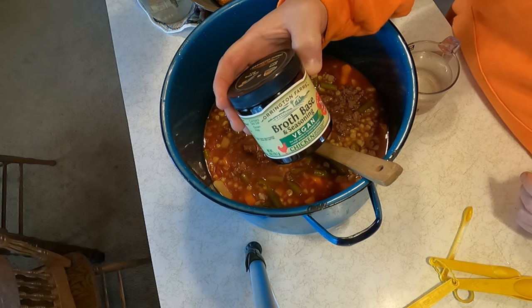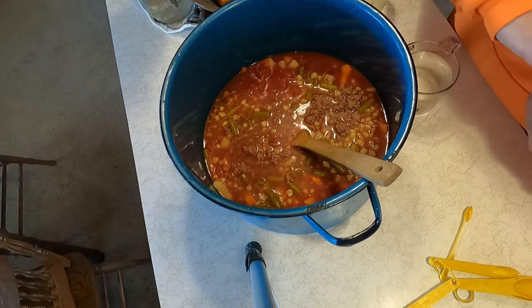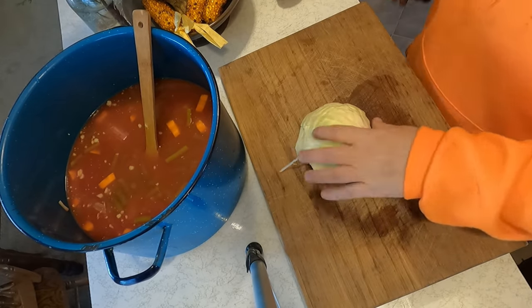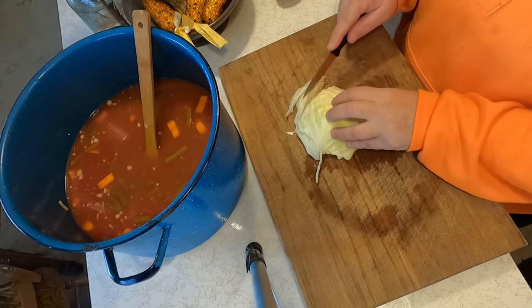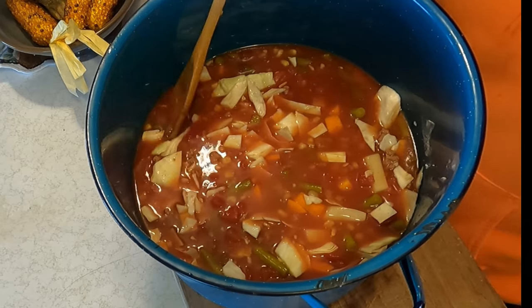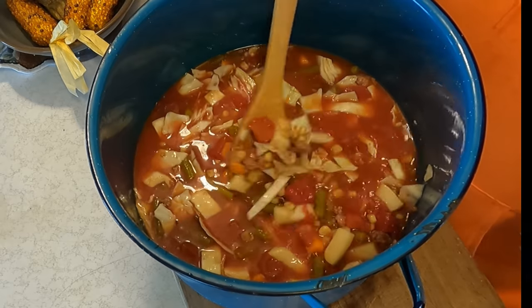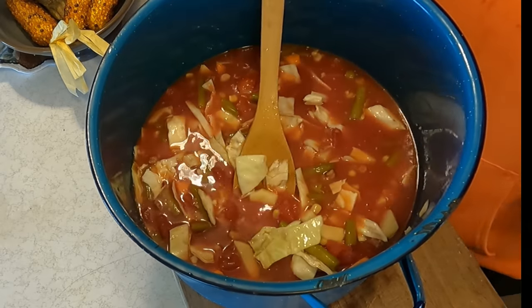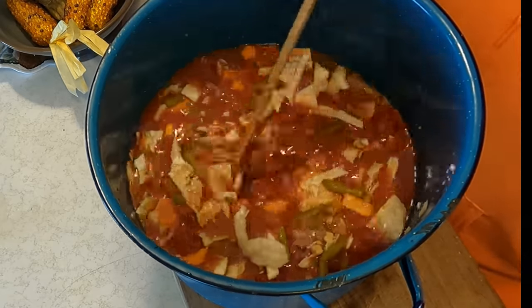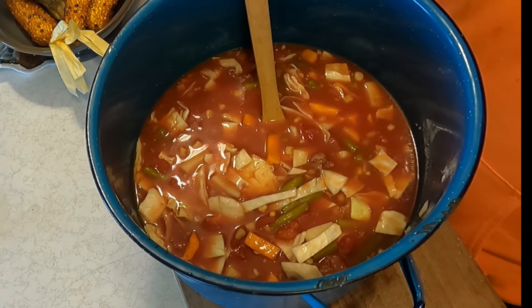I'm going to add some of this to make more broth — I think it's two teaspoons per one cup. We're going to put a little bit of cabbage in it. I'm cooking the barley separate but I'll show you when I put it in. Now you're wondering about seasoning — I'm not seasoning it until it gets hot, then I will taste it and add salt and pepper or whatever we need. Some people also put a bay leaf in it.